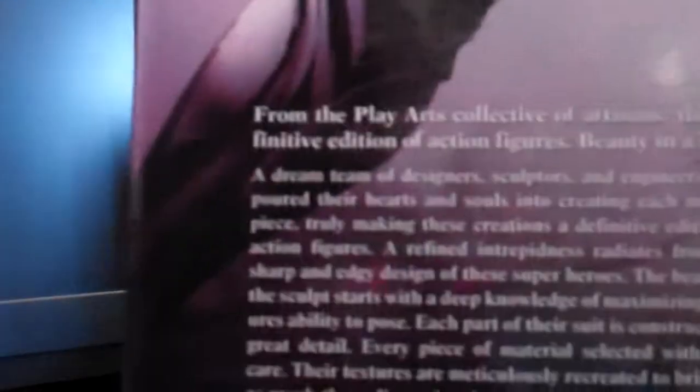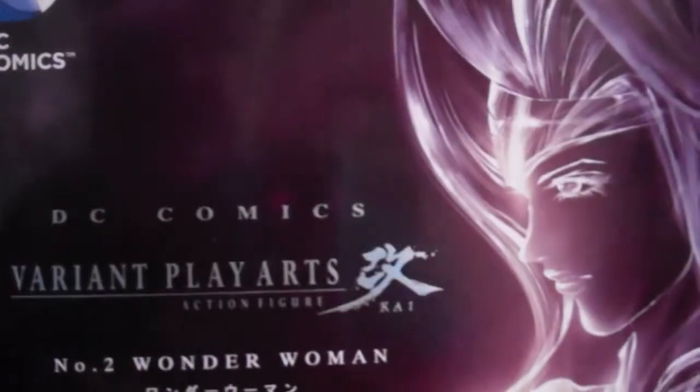And once you open it, you get Wonder Woman. I'm going to take out the packaging — there's a bit of a bio about why Play Arts Kai made these kinds of figures. They're pointing out their own versions.